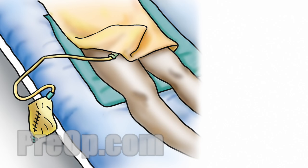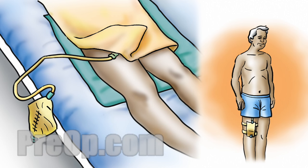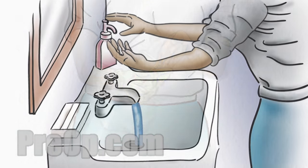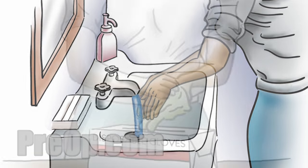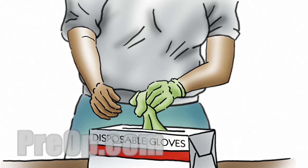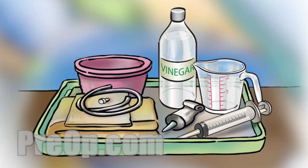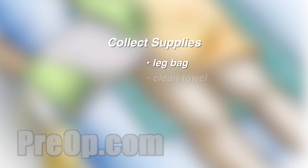Next, you may change the large overnight urine bag to a small leg bag to make it easier to move around during the day. Before changing the bag, take off your dirty gloves and wash your hands and put on fresh clean gloves. Put your supplies where they are easy to reach. You will need a clean or new leg bag, clean towel and alcohol wipes.